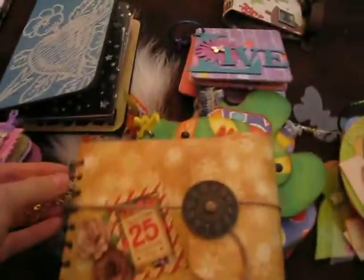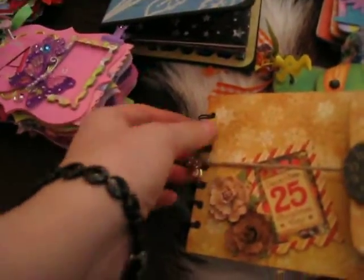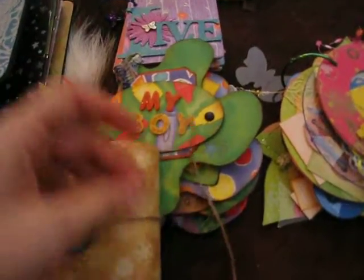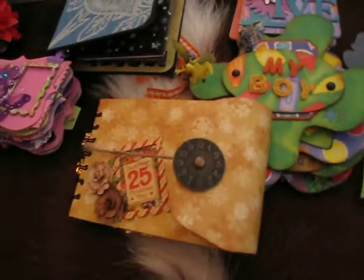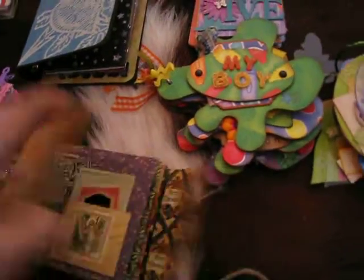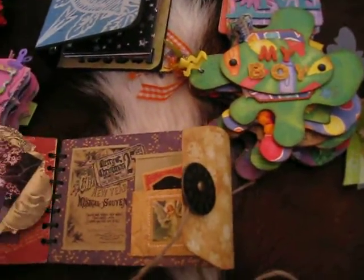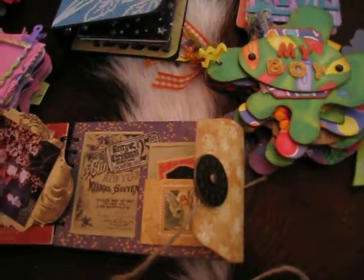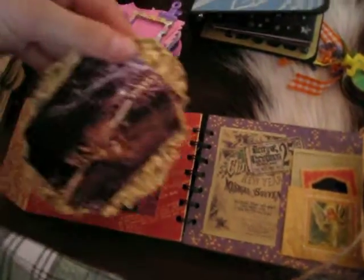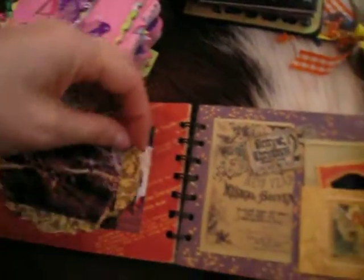And this one is for my dad. That's a Graphic 45 album. I'm just going to show you real quick. It's got lots of pictures in there. Some charms there. I love that snowflake charm. A couple prima flowers. And I've used the clock face. That's my birthday order. Let me open it up. I just love this paper collection.